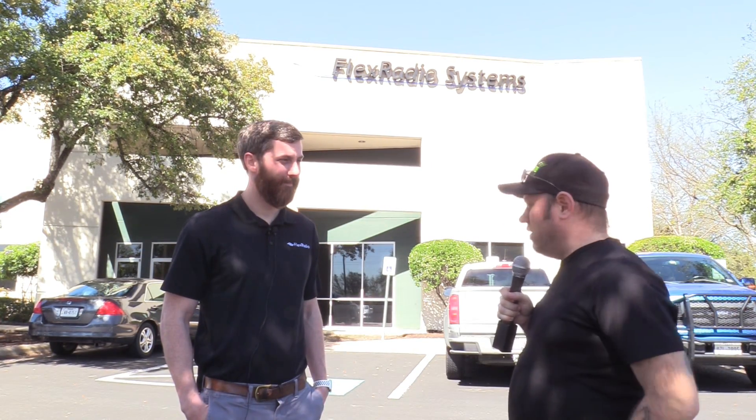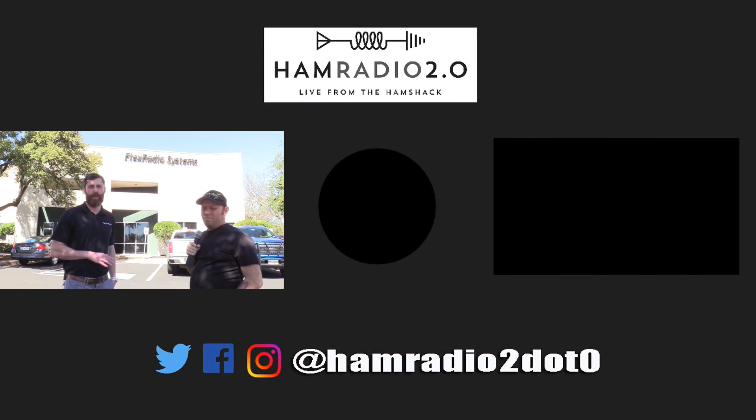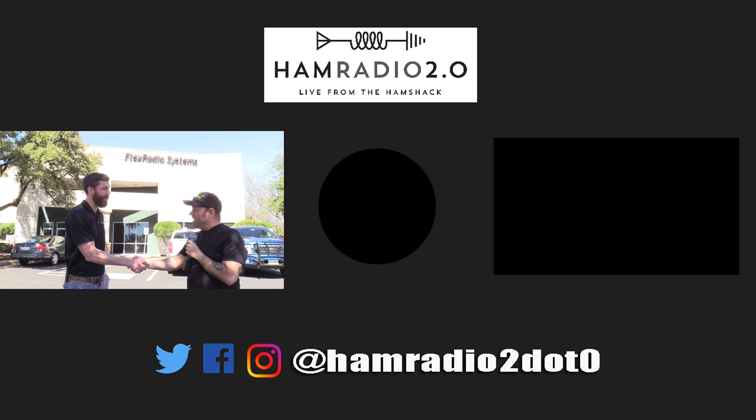Thanks for letting me come down here and see the full FlexRadio 6000 Series lineup here in Austin, Texas. FlexRadio will have a big presence at Dayton, with a booth and two banquet dinners on Thursday and Friday nights — be sure to register. They'll also be at Hamcom in June. Visit flexradio.com to register. SmartLink remote operation is definitely one of the exciting new features of the platform.